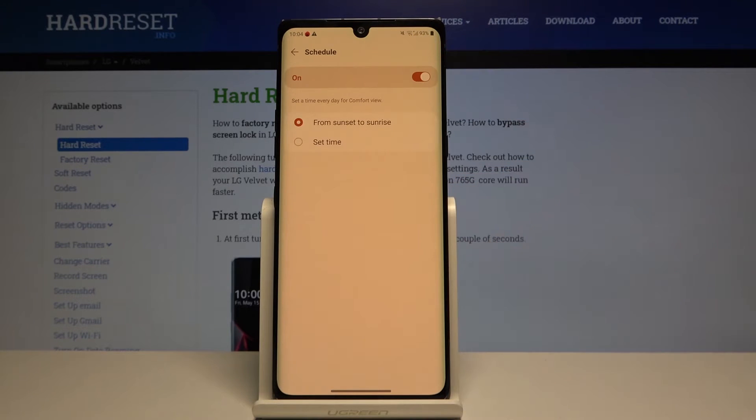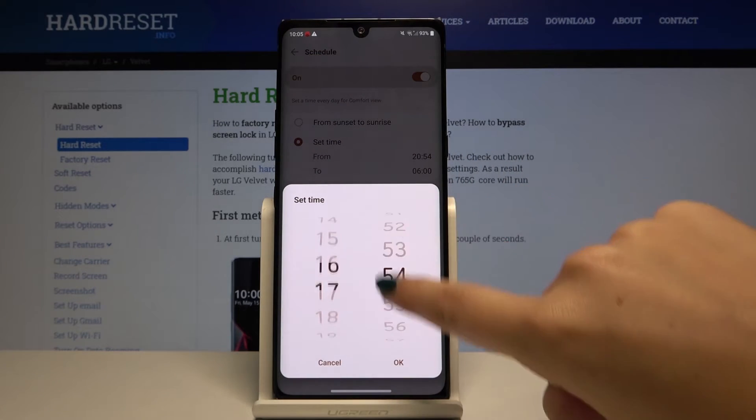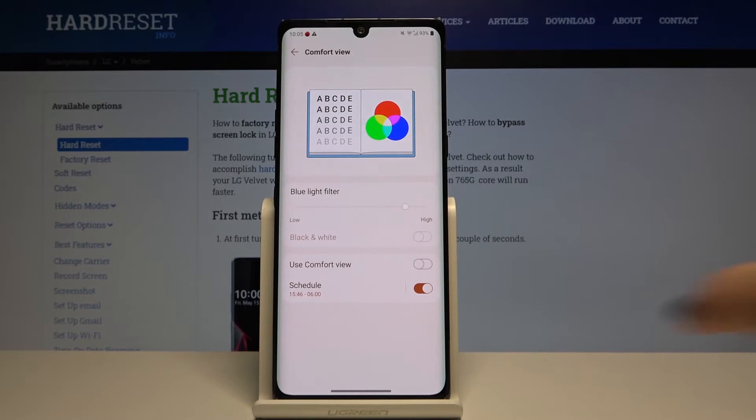To turn the schedule on, click on the switcher here. We've got two options to choose from: we can set it from sunset to sunrise, or simply set the time manually. If you want, click on the hour and by swiping change it, then click OK. As you can see, it has changed. Let's get back and turn it off by clicking on the switcher.